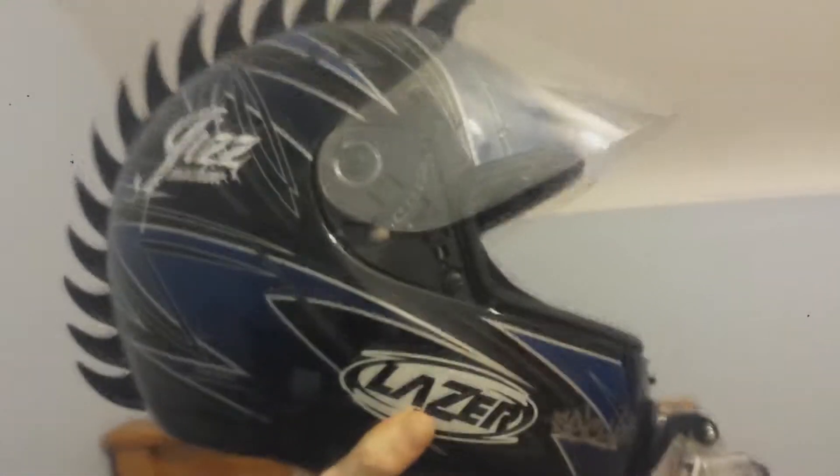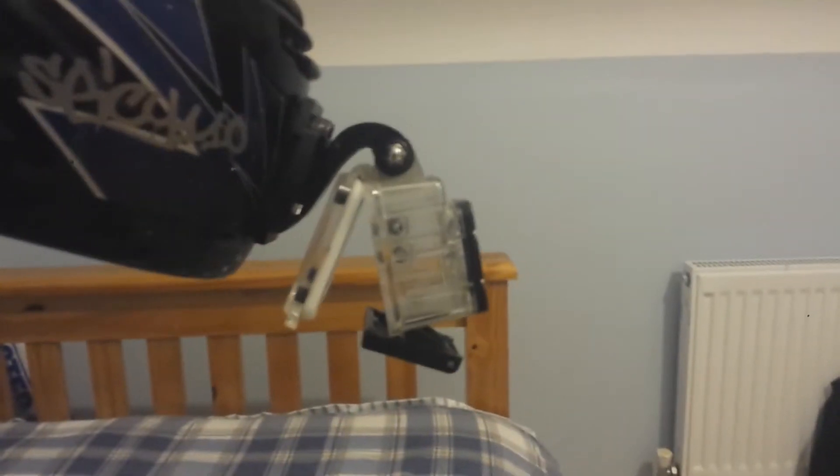It looks like a really severe angle. When you're driving a motorbike your head's not going to be perfectly straight — it's going to be at an angle just because of the way your neck's going to be. So if I angle it the way my head will usually be, that's about perfect angle there. That's pretty much dead straight.